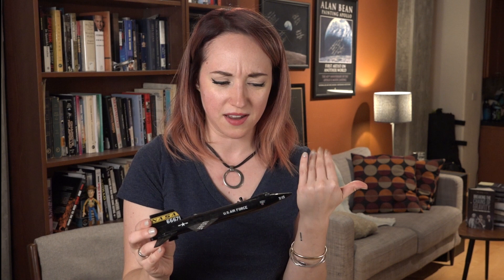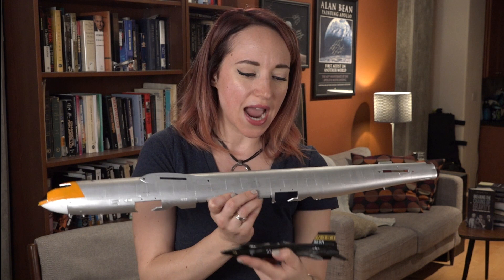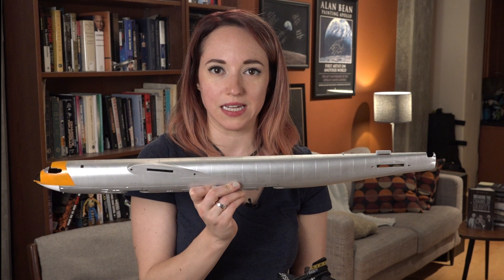Another one you guys have seen is my X-15, which I believe is 1:72 scale — and the command service and lunar modules are 1:48 scale, I always get those backward. This is a 1:72 scale X-15, another Revell kit, and it did come with a B-52 that I've painted but haven't built yet. Here's half of the B-52, so you get a sense of how big the mothership was compared to the tiny plane it launched. I will eventually finish building it, but Pete really likes to eat paint, so I haven't built a model since I got my kitten — who is now a cat.